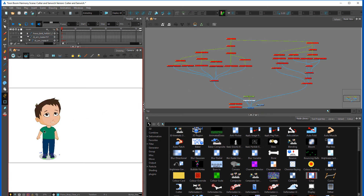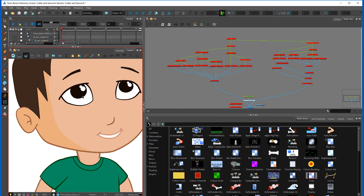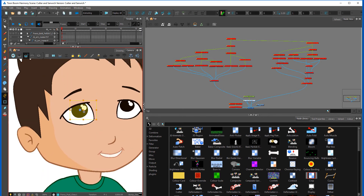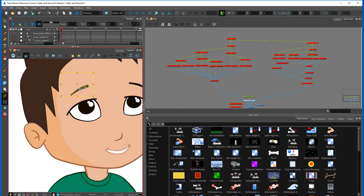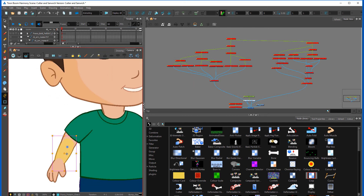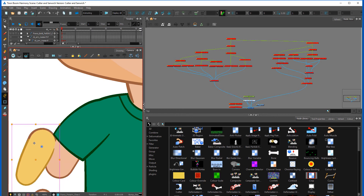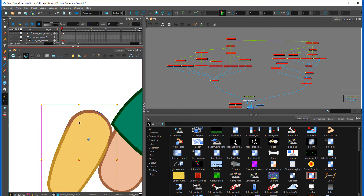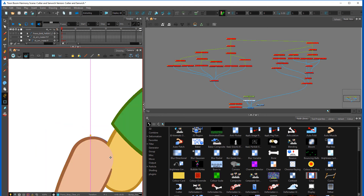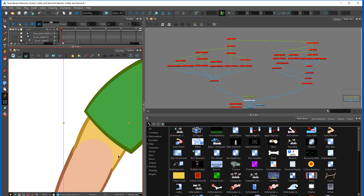I'll show you the Franco rig again, and what I'll show you today is basically how to use a cutter for things like eyes. I have one for the eyebrow as well. I'm also going to show you something called sandwiching, which is essentially creating two layers — you've got an overlay and an underlay layer, and you're going to sandwich it between an object, creating a nice little mask.